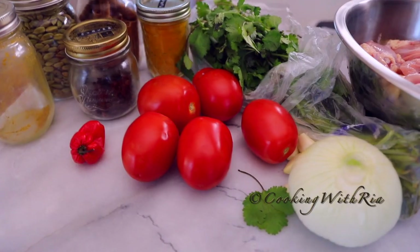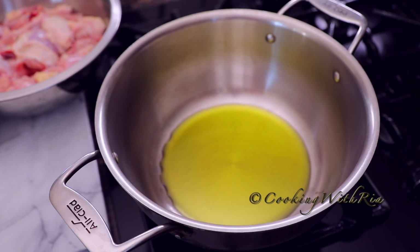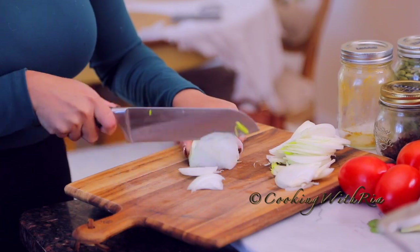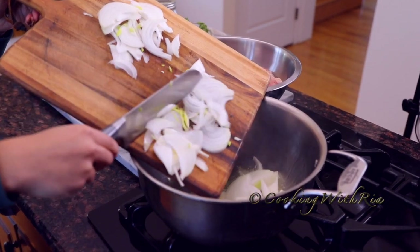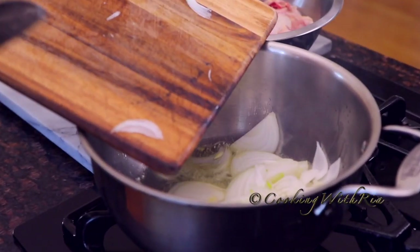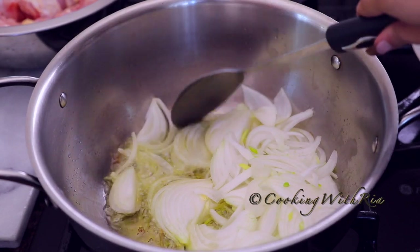The ingredients are surprisingly simple and today it's another great opportunity to use up those dried spices in your kitchen. I have already cut up a whole chicken, rinsed it and drained it, and now we're prepping the onion. In a medium pot over high heat with about four to six tablespoons of extra virgin olive oil, we'll add in the whole chopped onion and fry it until it's golden brown.